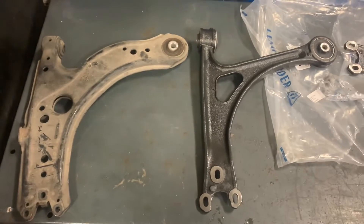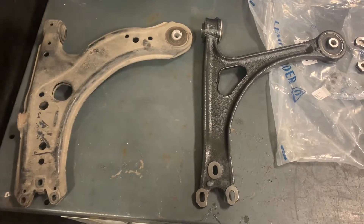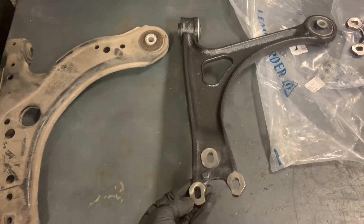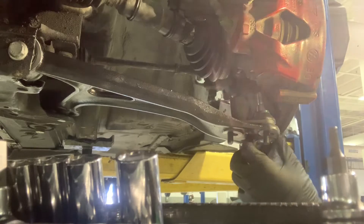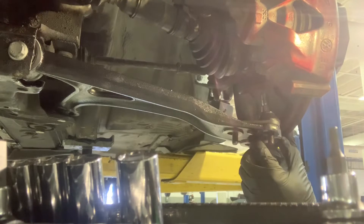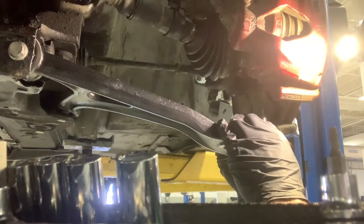Over here we have a comparison — the stock arm on the left, the R32 or Audi TT control arm on the right. Same same but different. This one actually weighs a little bit more since it's cast, but it's solid and sturdy, and it has these notches compared to holes so that you can adjust camber. You can move the ball joint out or in — so that's max camber, that's no camber. I think we're gonna go max camber for now just to see what happens.